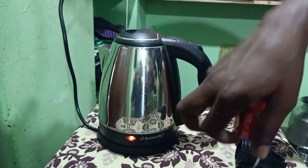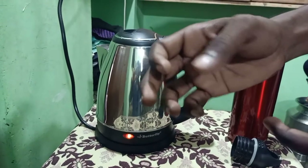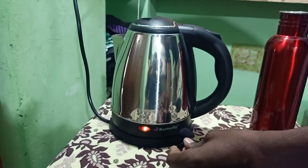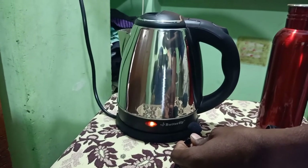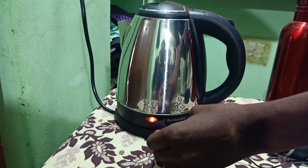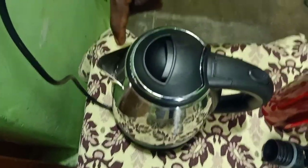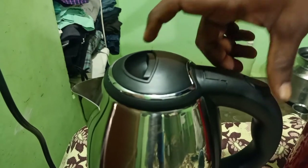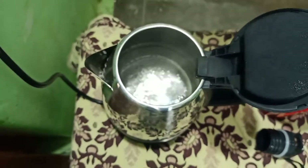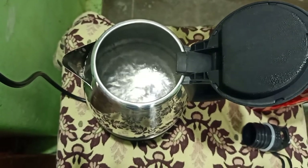Now let's test the steam output. You can see steam coming out clearly. Measurements observed are around 1.5 inch, 4.5 inch, up to 9.5 inch of steam column. At about 1 minute the water starts boiling, and by around 1 minute it has evaporated and boiled well.